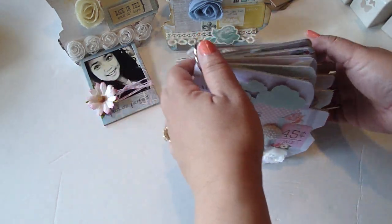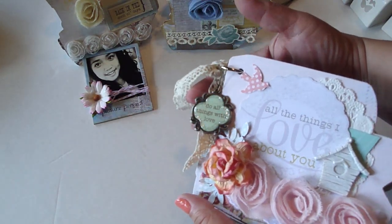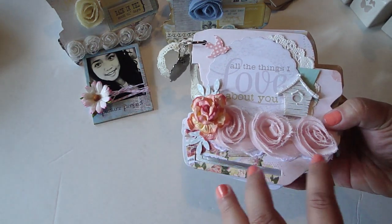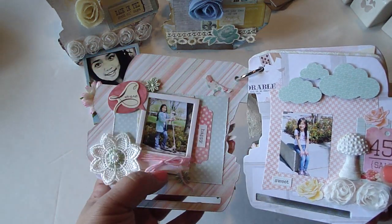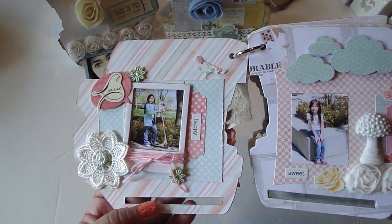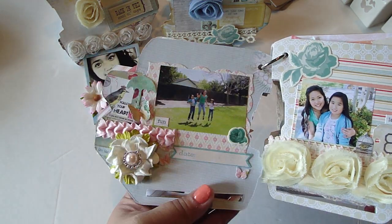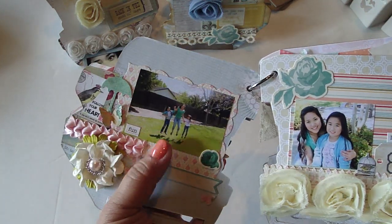Let me show you the album really quickly — this was really fun to make. I had a charm that says 'Do All Things with Love' and it says 'All the Things I Love About You.' You can see here, just a ton of layering — this was really great to make. This is using the smaller Polaroid film. I have pictures on my blog if you want to see a more close-up look. I used a lot of die cuts and punches — I really love this one.